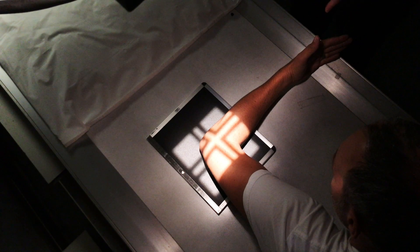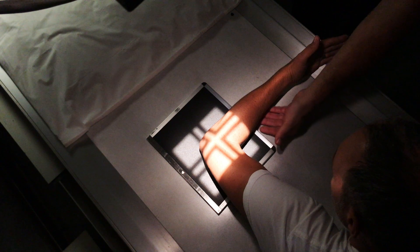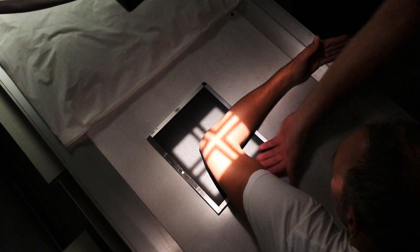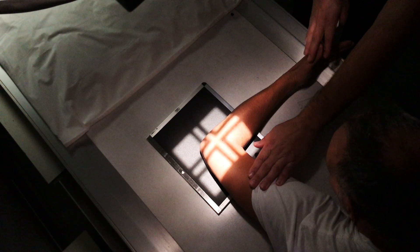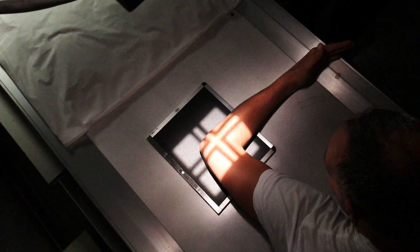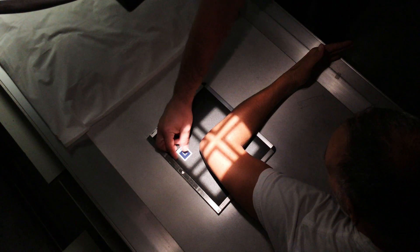Our next view is going to be lateral. Make sure that you have contact with the forearm and the humerus. Go ahead and lean your patient forward, or put them on a lower stool if you need to bring their arm down for that contact. Make sure that the arm is bent at a 90 degree angle, and always mark your image receptors.